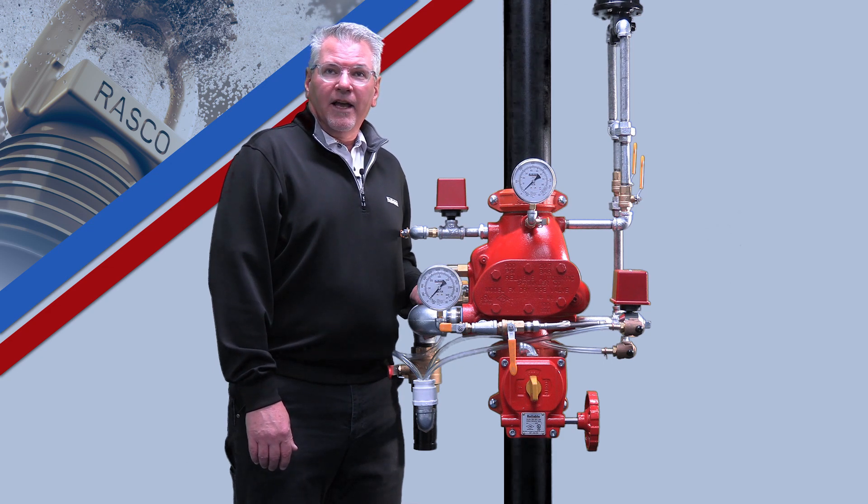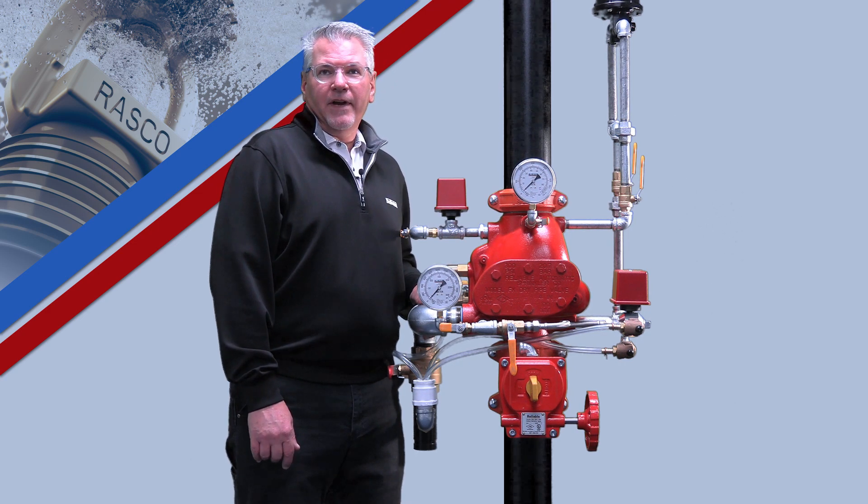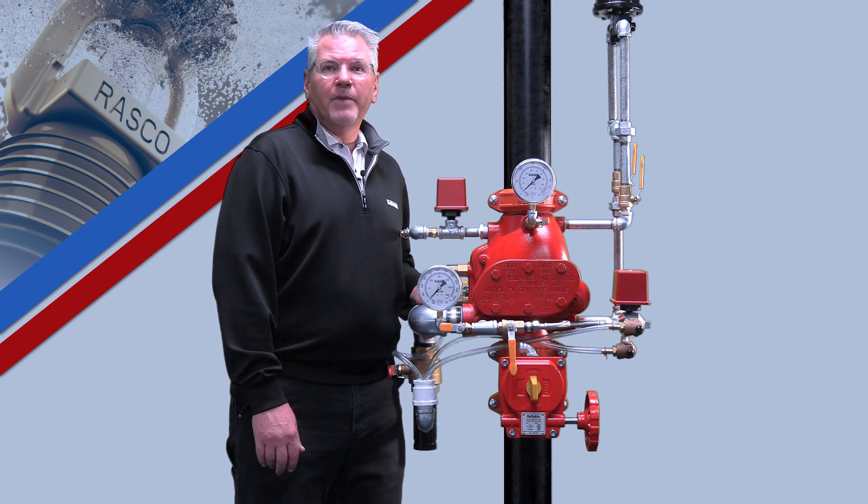The Model FX is a 6 to 1 ratio Differential Style Dry Pipe Valve. However, unlike traditional Differential Dry Pipe Valves, the Model FX is rated for water supply pressures up to 300 psi.